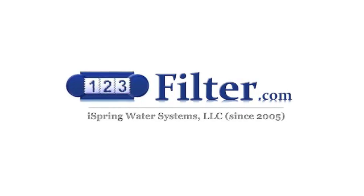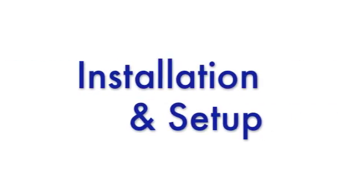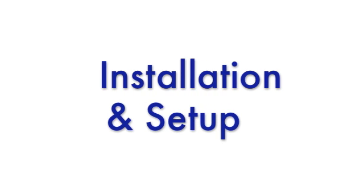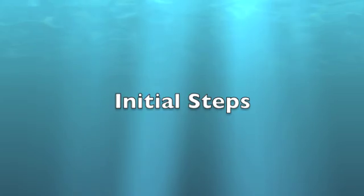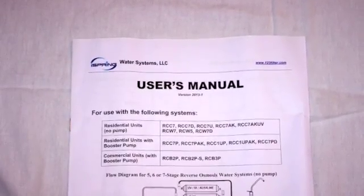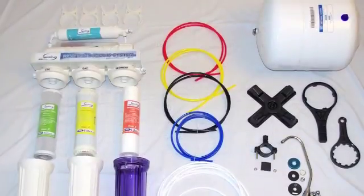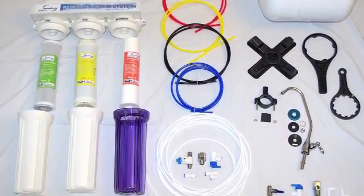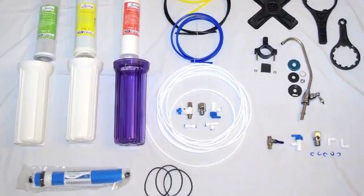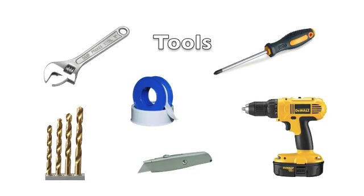Congratulations on the purchase of your new iSpring Reverse Osmosis Filtration System. In this video, we will show you step by step how to install your new system. Carefully read through your user's manual provided with your system. Lay out all the components and make sure to check off each item. You will also need some household tools in order to complete this installation.